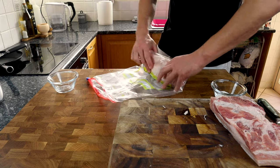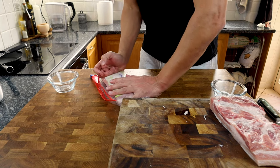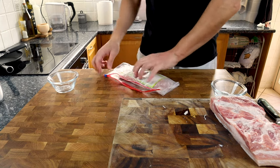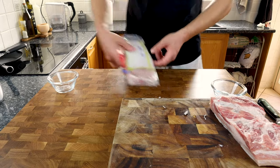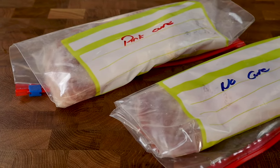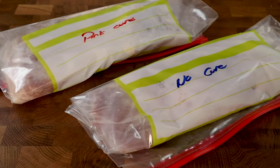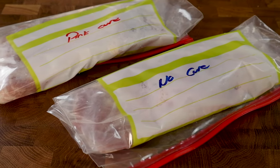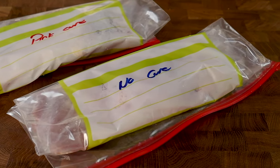Into a large zip-lock bag with the piece of pork, then wrap it up nice and tightly and close the bag before it goes into the fridge, then repeat exactly the same process with the other piece of pork. I've clearly labeled these as we're doing the side-by-side comparison, and they're going to go into the fridge for seven days. About every day you're just going to turn them over so what was facing up is now going to be facing down.